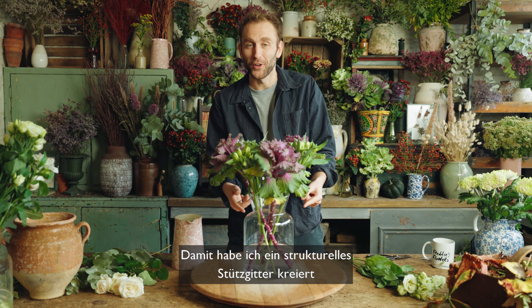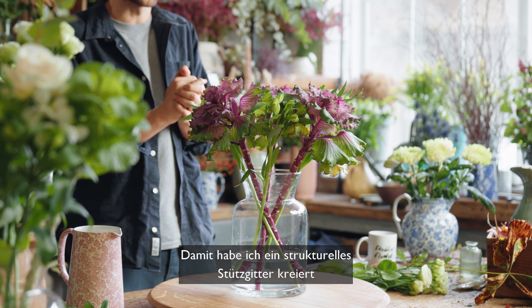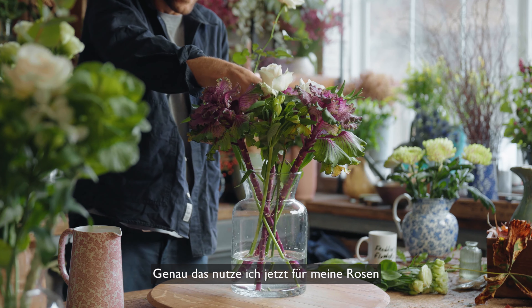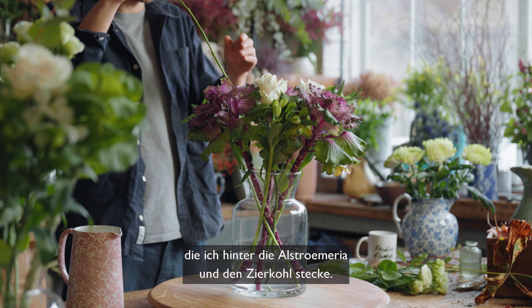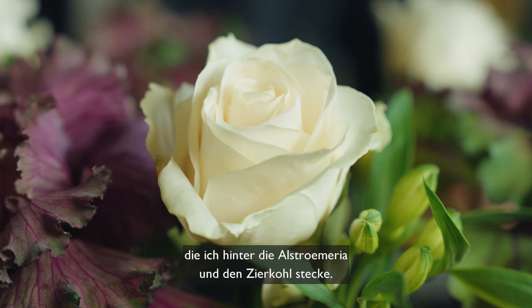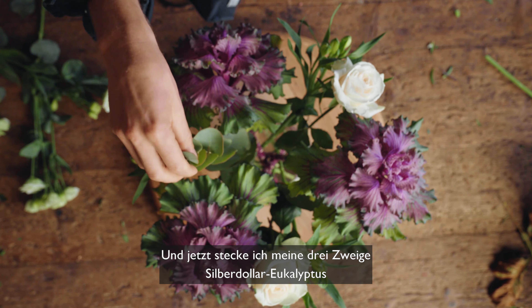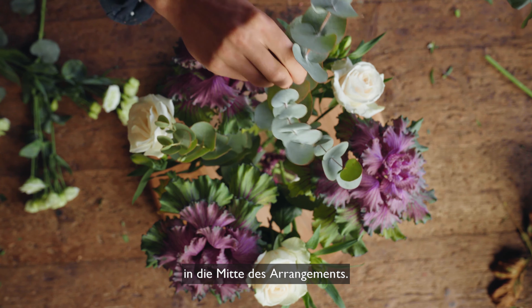Here I've created my very structural stem grid, allowing my taller flowers to stand upright a little more centrally. So now I can do exactly that with my roses sitting just behind the Alstroemeria and the brassica. And now I'm going to add my three stems of deliciously fragrant Eucalyptus cinnerea to the centre of the arrangement.